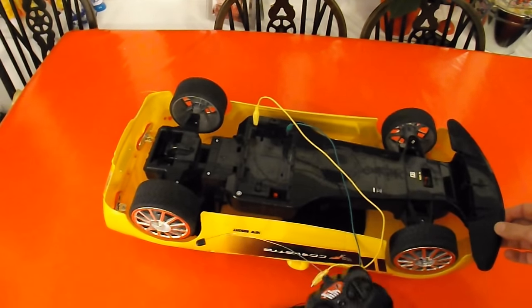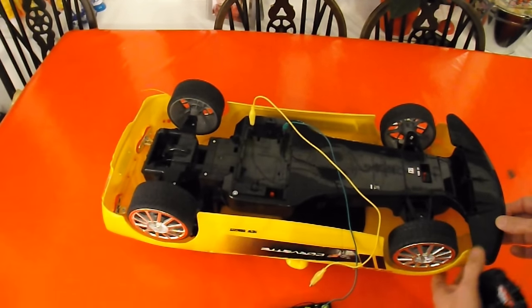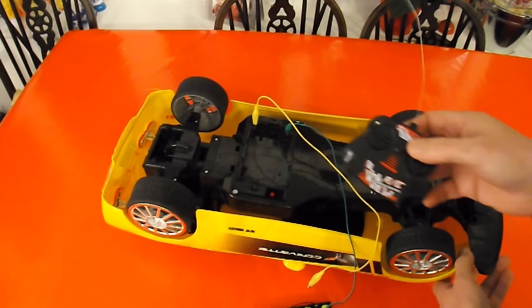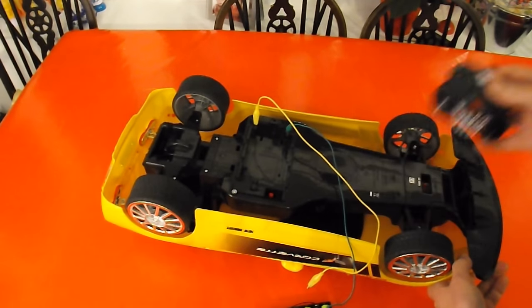So it looks like we've got gold here. In the original video I described it as garbage because it's missing the battery pack and it's missing the transmitter, so no good to anybody who hasn't already got those parts.